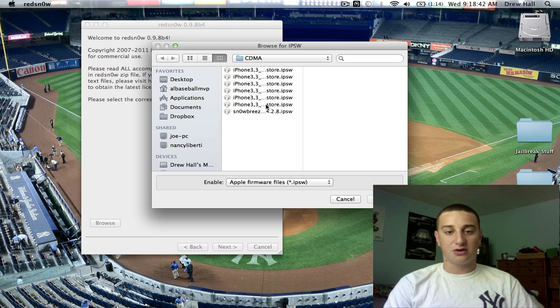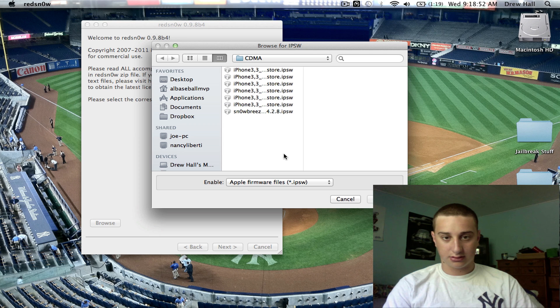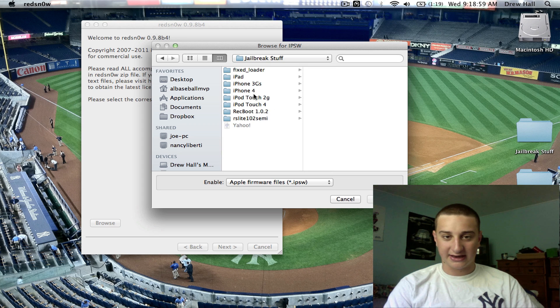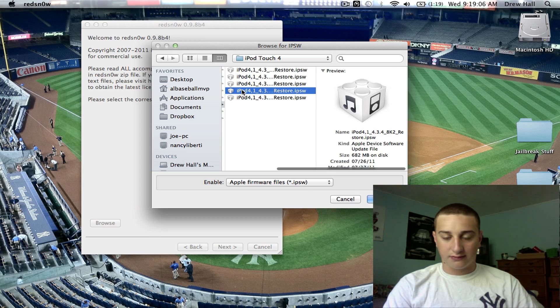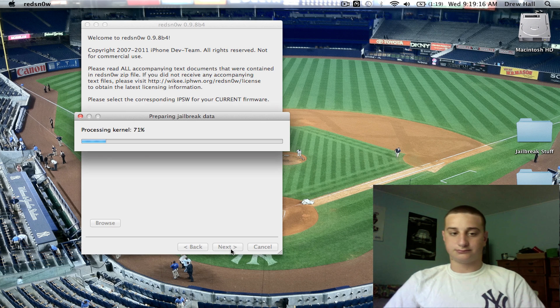I'm going to browse for your firmware. I'm in the iPhone folder on accident — I just updated to Lion, so not really used to it yet. Select iPod Touch 4, and we're going to 4.3.4. Hit Open. Process the firmware. Hit Next, Next, Next.